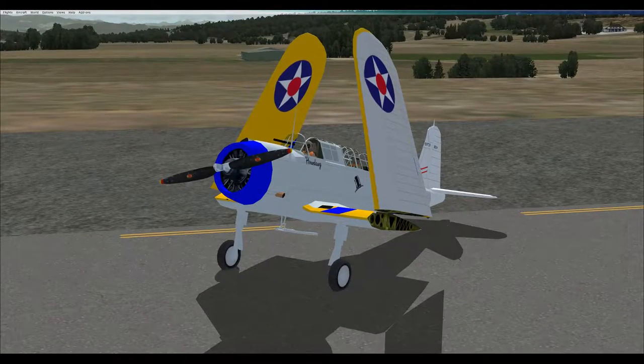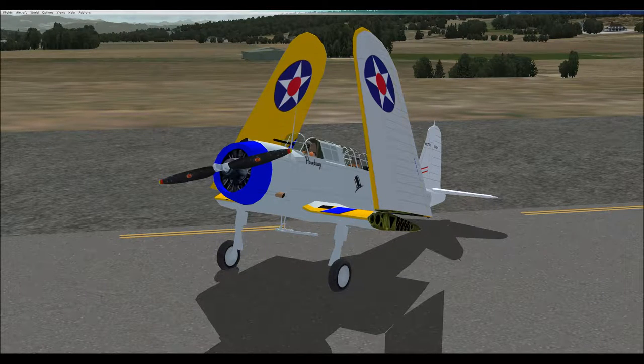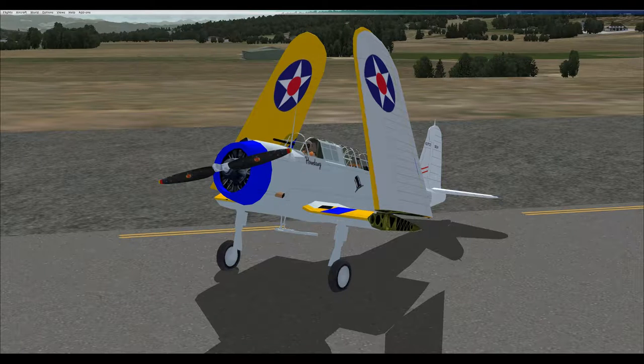Today is December 15, 1937, and we will be taking off from the North Island Naval Air Station, San Diego, California, to the USS Saratoga CV-3 for an arrested landing and free deck launch.